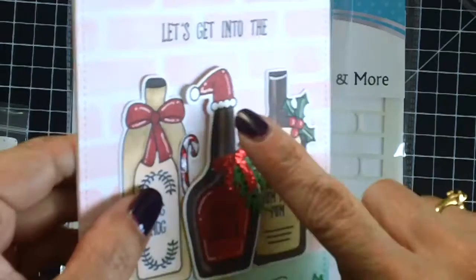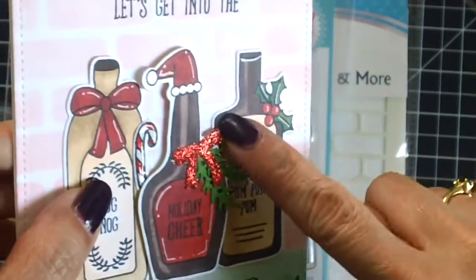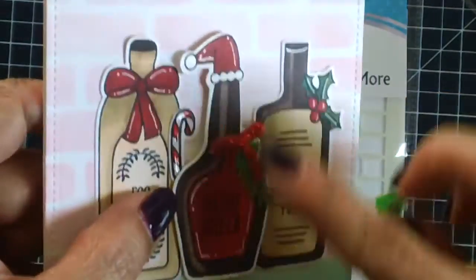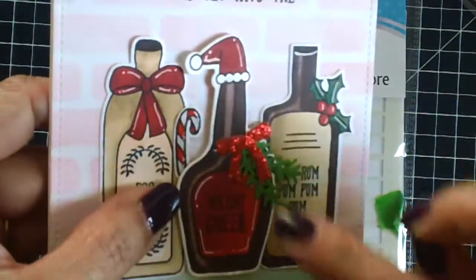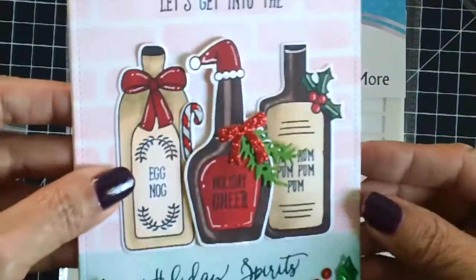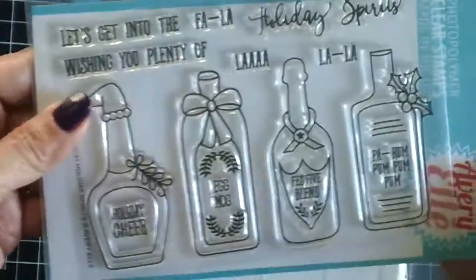I just wanted to point out this little detail that makes it look more realistic — I actually had to use my colorless blender to take some of the colors out, and then I colored it back in with just a lighter brown Copic marker. I wanted the bottles to look more realistic and I think I achieved that.